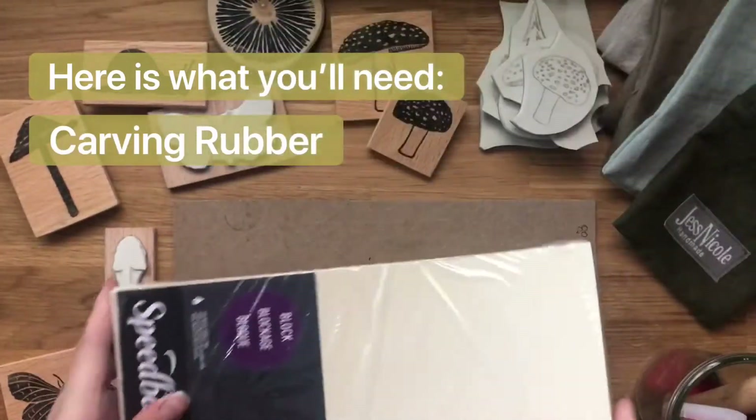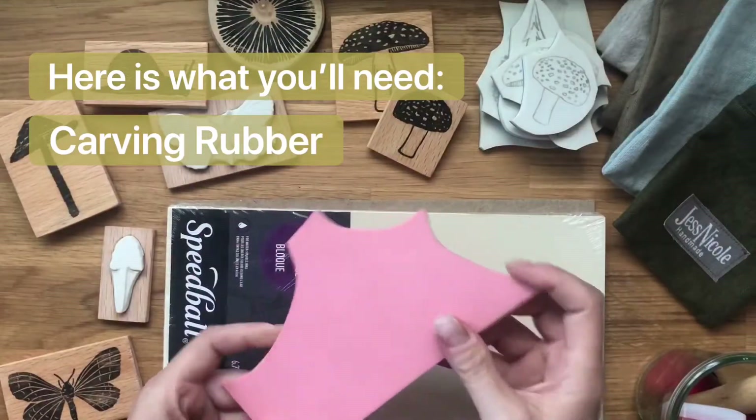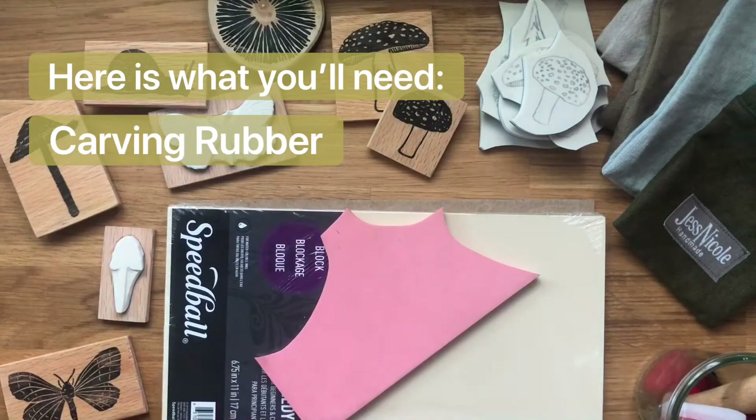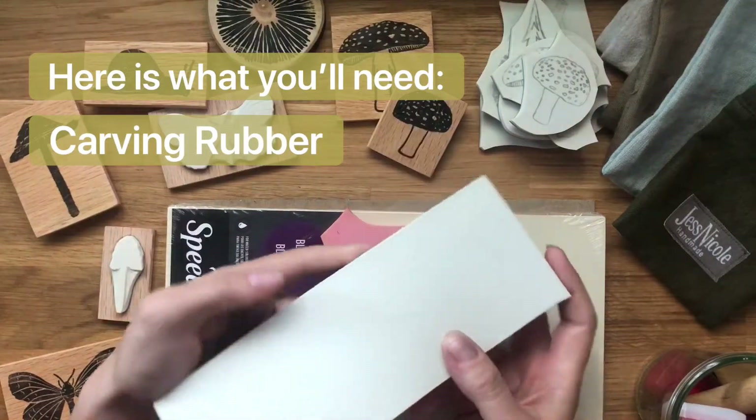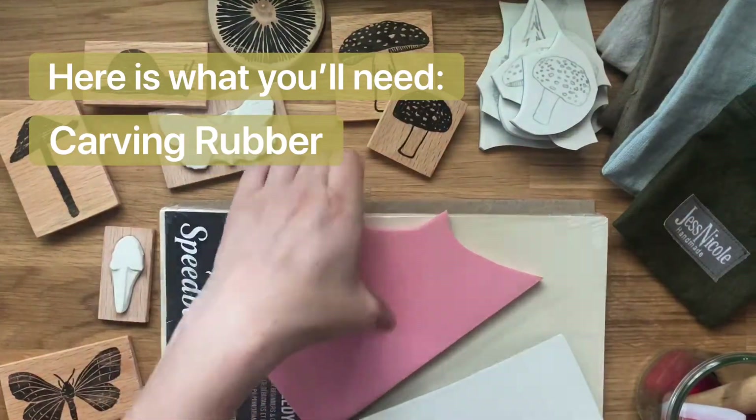The first thing you'll need is carving rubber. There are lots to choose from. That first one is a soft rubber and it's really good for beginners, and the pink one is slightly firmer and a bit more challenging to carve through. This last one is actually my favorite and that's what I'm going to use today.